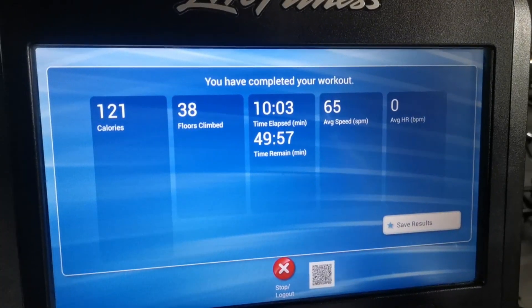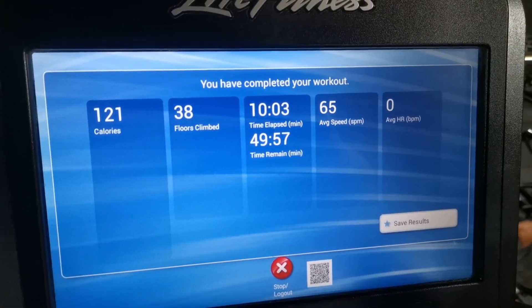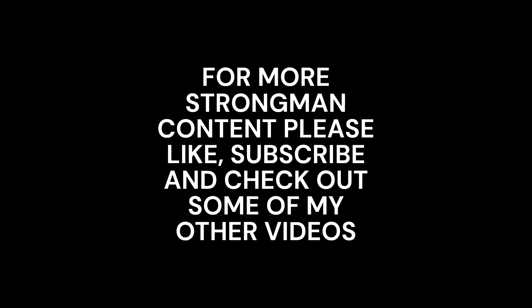That's the end of the workout. Next training session will probably be Saturday because it's a deload. I will be going lighter on the lower body — I find with pressing, especially overhead, you can get away with going a bit heavier and it's more forgiving on the central nervous system, but with lower body not so much. So Saturday's session will be lower not just in volume but in load as well, and that will help me pull back some recovery so I can go into week 9 hopefully feeling better and be able to push some more weight.